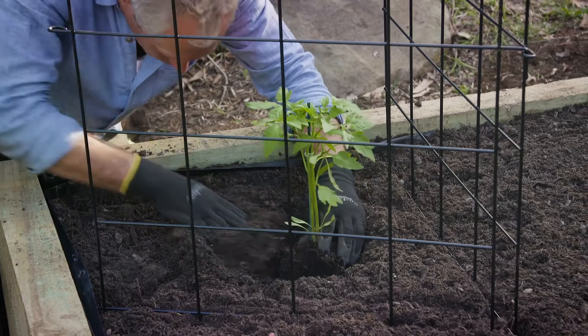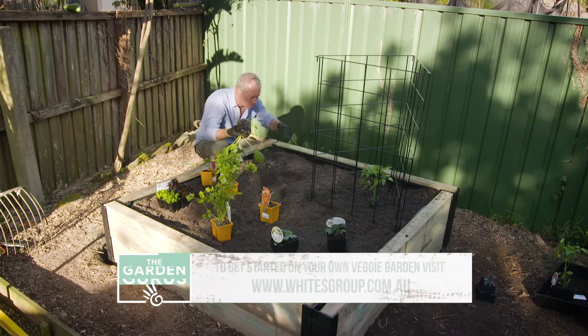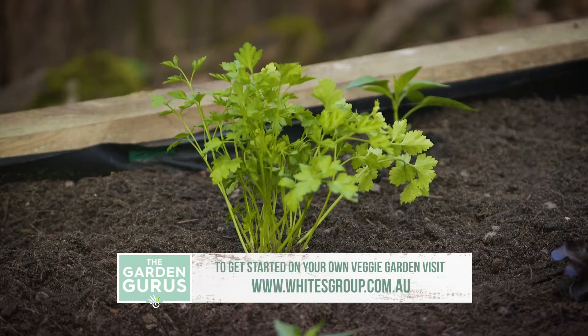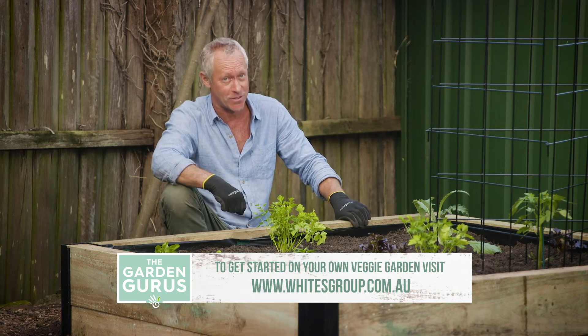Look at that folks — a beautiful collection of fresh produce. I've got my lettuce, parsley, strawberries, chilies. You mix all those together and you're going to have quite the dish.